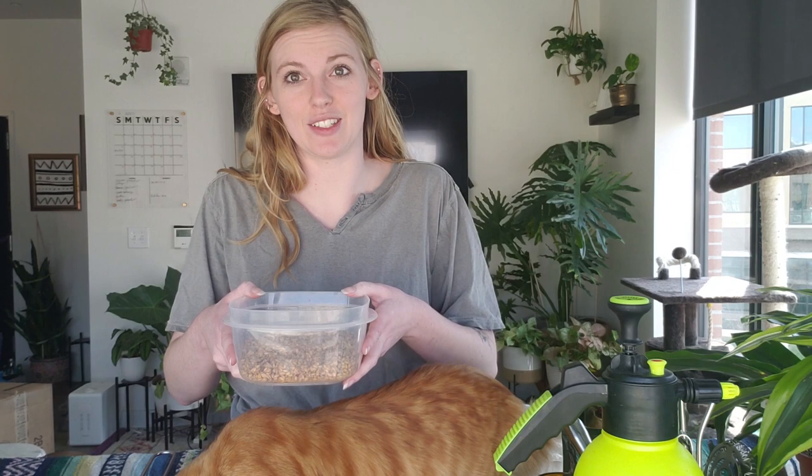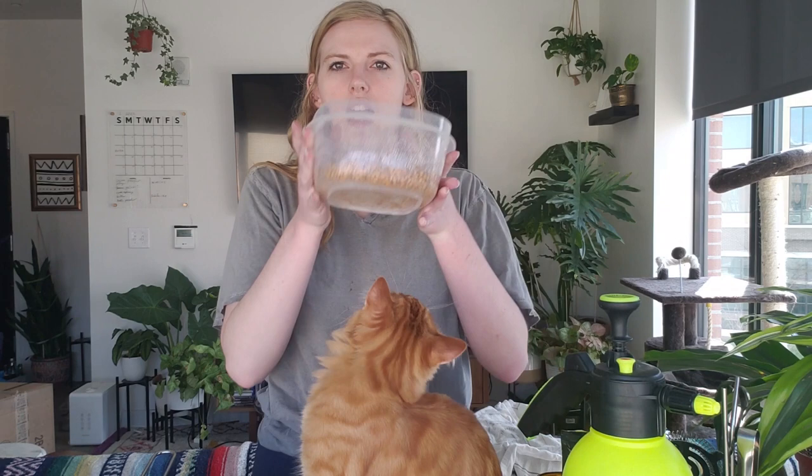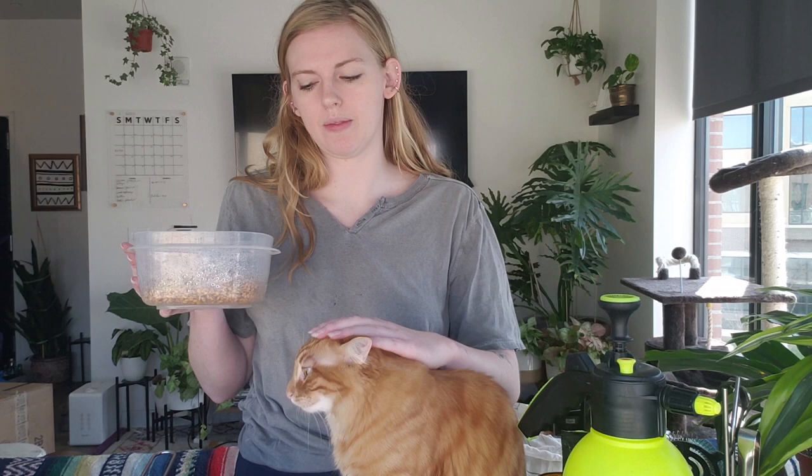I now have all the seeds in just a bowl — you can use any bowl, a jar, or whatever. I'm going to spray them a little bit. Then I'm going to put these in a cat-free space, not in the sun — so in the shade. I will return with the results after a couple of days, once they start rooting, and we will plant them.